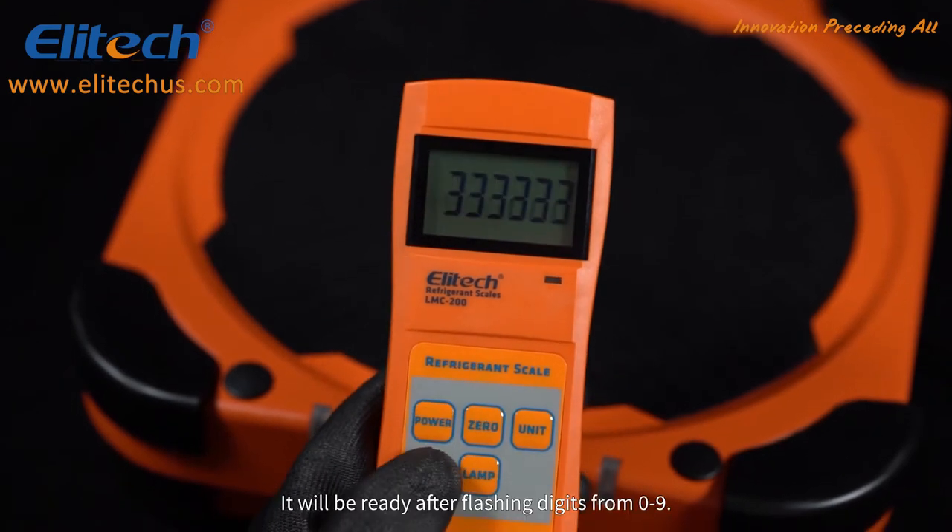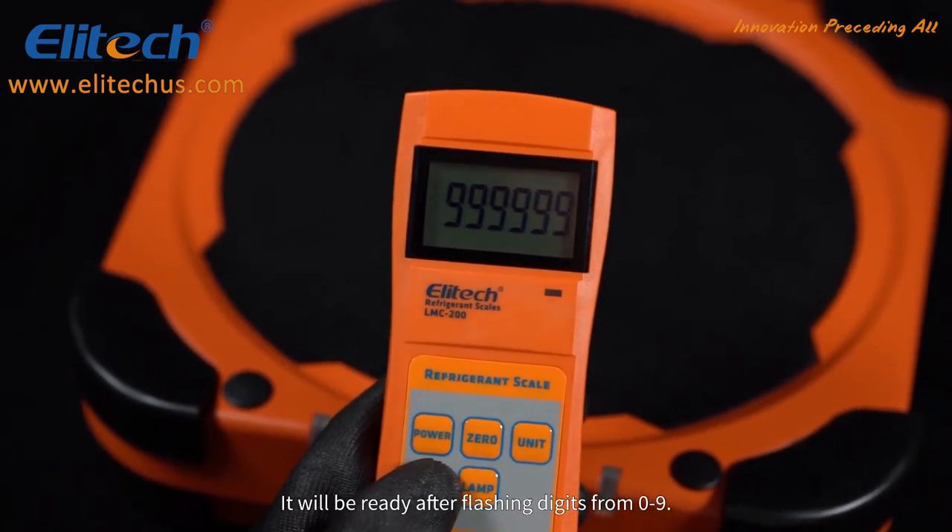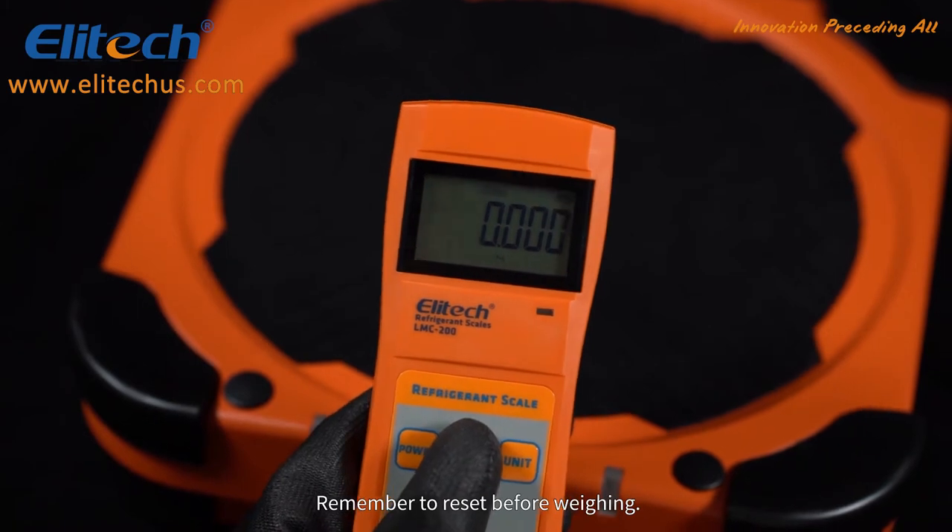Power on the scale. It will be ready after flashing digits from 0 to 9. Remember to reset before weighing.